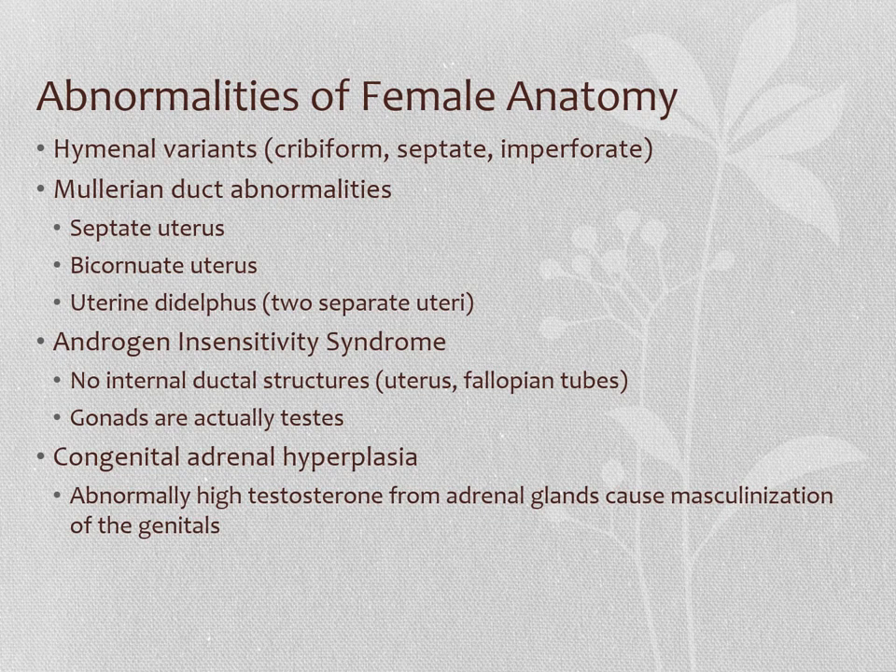There are some individuals who are XY but who do not have the receptor for testosterone. Their body cannot see testosterone. Although they are XY and the SRY gene turns the gonads into testes, they can't see the testosterone, so the Wolffian ducts degenerate and the external genitalia becomes feminized.